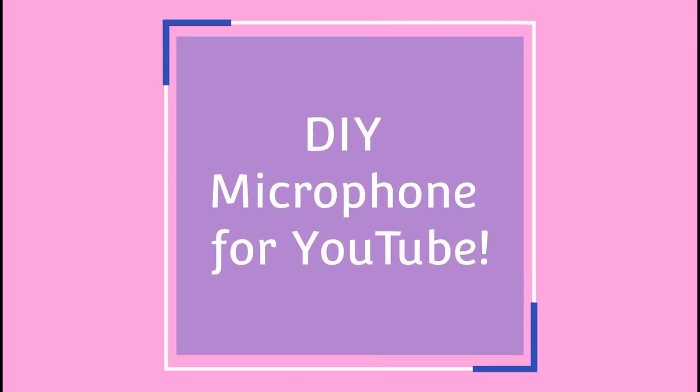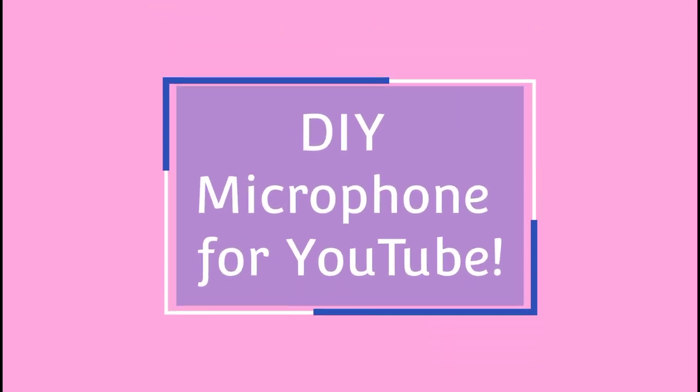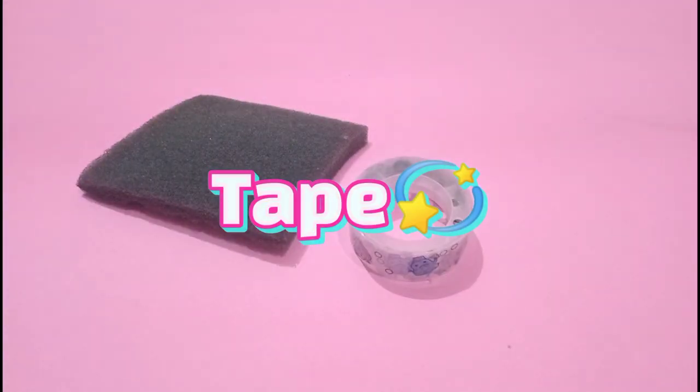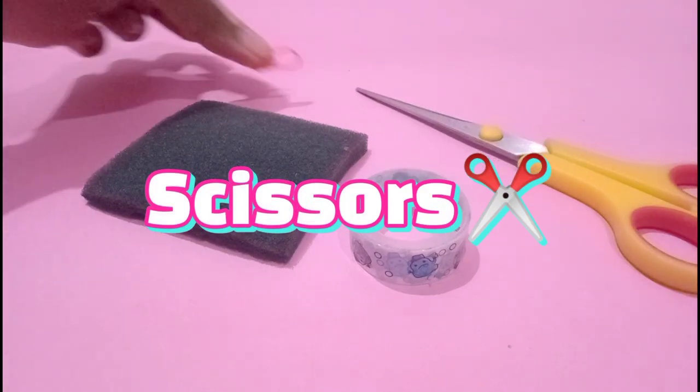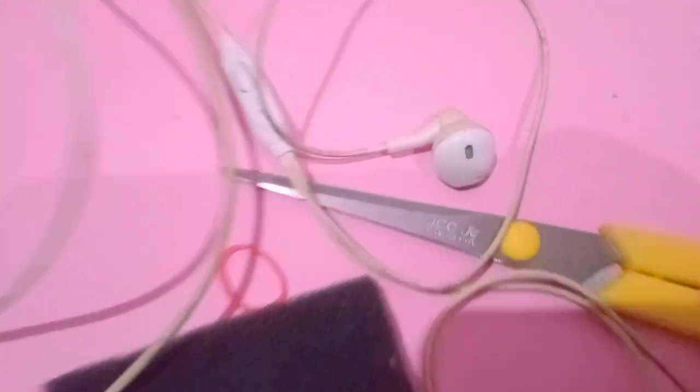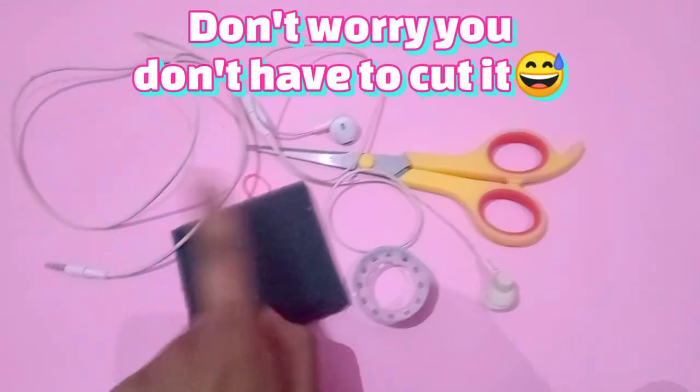Hey guys, so today we will make a DIY mic for YouTube, and you can make ASMR videos, vlogging, etc. To make this you will need foam, cello tape, scissors, rubber band, and the most important thing is headsets — you can use your old headset.